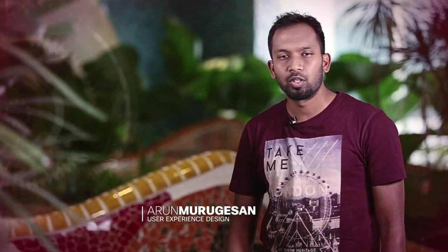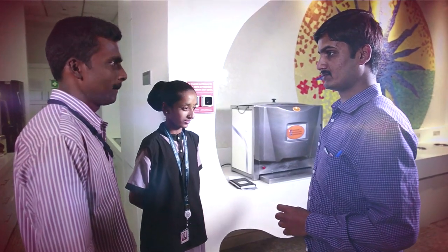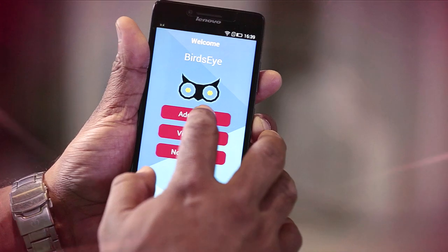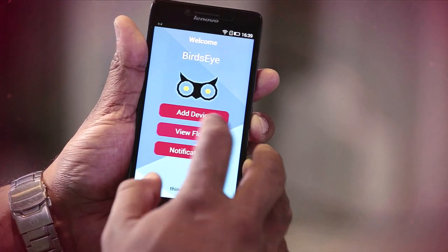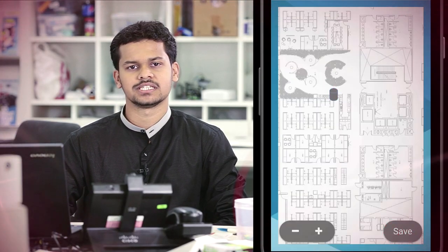From the beginning we wanted to get the user experience right. We had to study the users because they are not very familiar with the technology, and then design the screens very optimally for them. This app is designed in such a way that even a person who is not tech savvy can use it with relative ease. Majority of the system configuration and monitoring tasks can be done from the app itself. Users can add new devices through an intuitive three-step process.